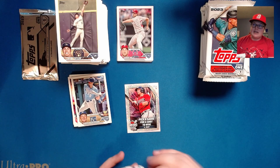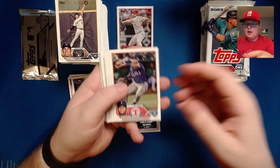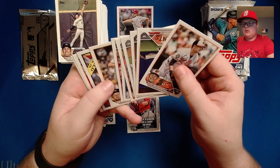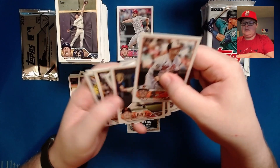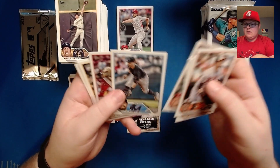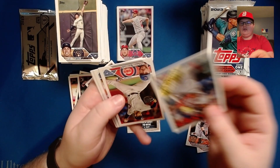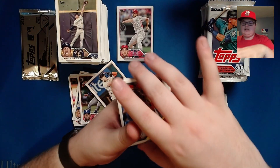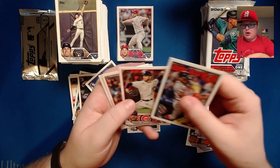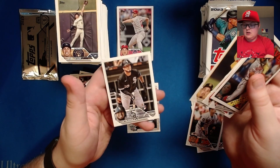Pack number 14. I really wish I didn't have this bar here putting a shadow on my face — sorry about that. Ezekiel Duran rookie, Mike Yastrzemski, Steel Walker rookie, Jimmy Anderson, Hunter Greene future stars, a Ronald Acuña Jr. 1988. The 35th anniversary — love that card, that is a nice looking card. Brandon Hughes, the base Ronald Acuña, Blake Snell, and Lenier Sosa.